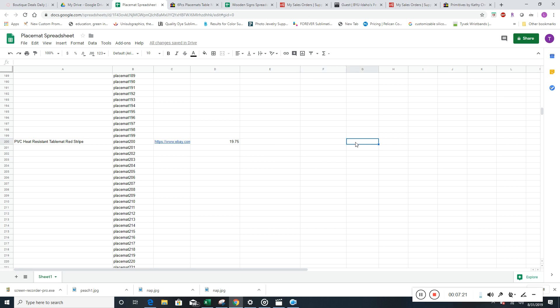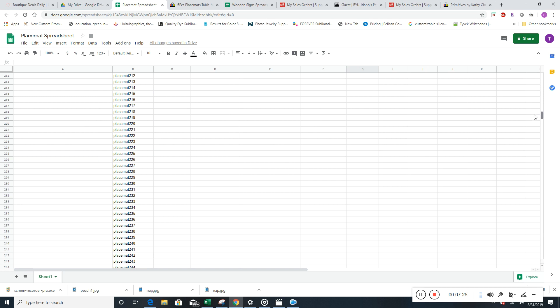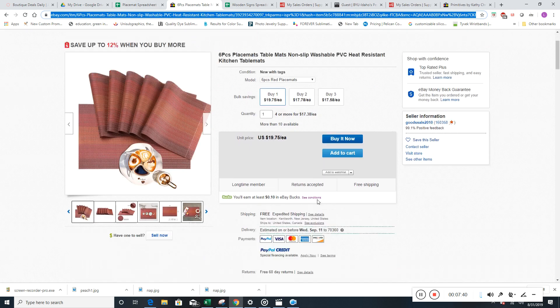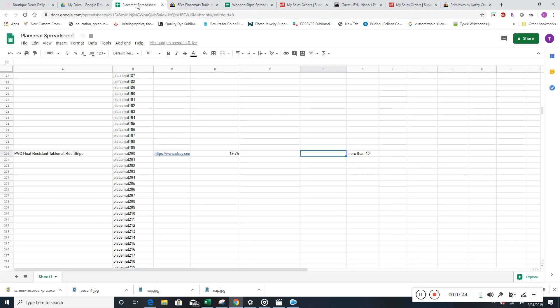Remember, these two columns are: how many have sold and how many are available. I think there are more than 10 for these. It's not telling us that any have sold, so we'll just put $0. Most of them we want to have some sales indication, but for this one it's not a big deal.